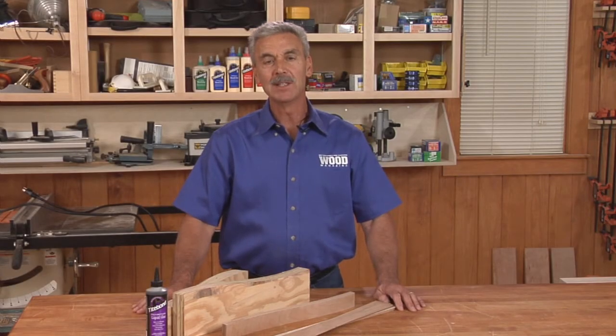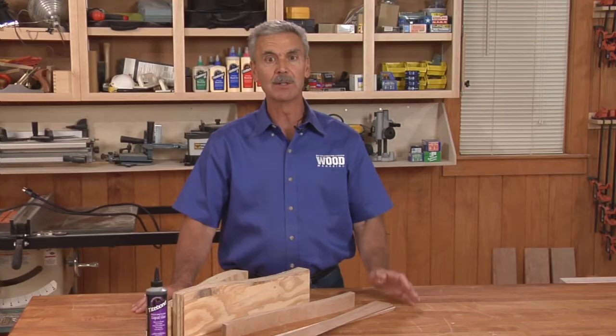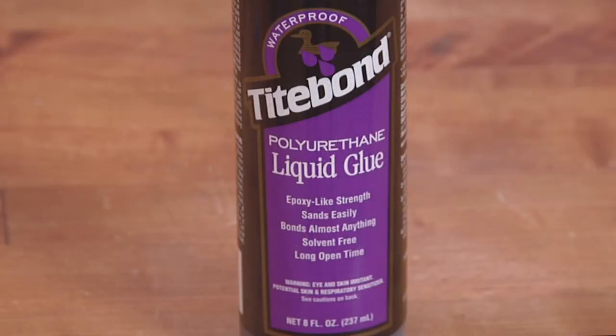Hi, I'm Jim Heavey from Wood Magazine and Titebond has asked me how I would use some of their glues. Titebond's polyurethane glue is formulated for outdoor projects where a waterproof bond is needed.